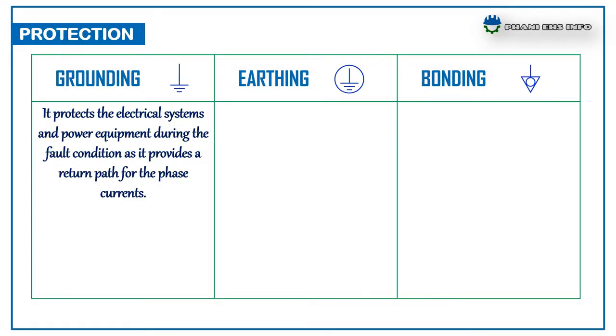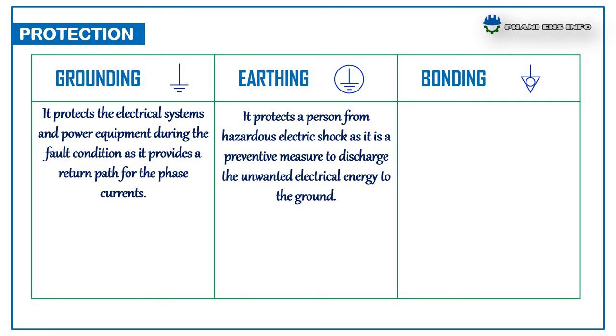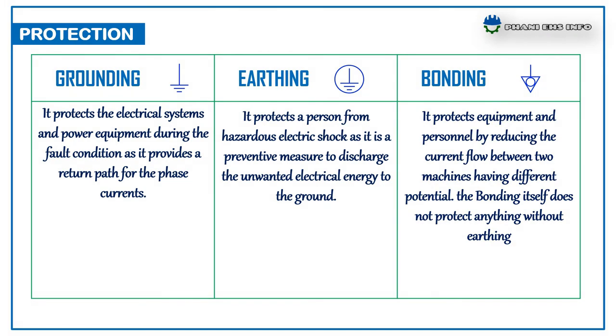Protection. Grounding: it protects the electrical systems and power equipment during fault conditions as it provides a path for the fault currents. Earthing: it protects a person from hazardous electrical shock as it is a preventive measure to discharge the unwanted electrical energy to the ground. Bonding: it protects the equipment and personnel by reducing the current flow between two machines having different potentials. The bonding itself doesn't protect anything without earthing.